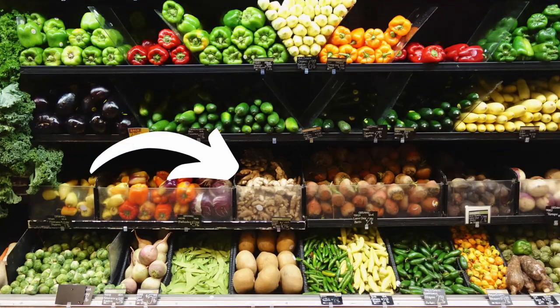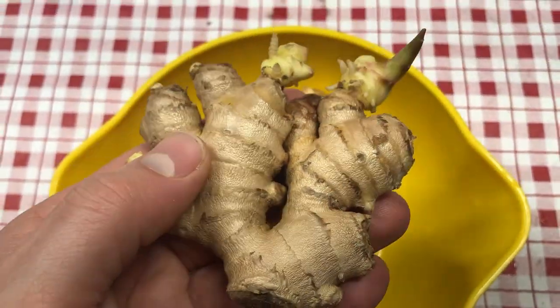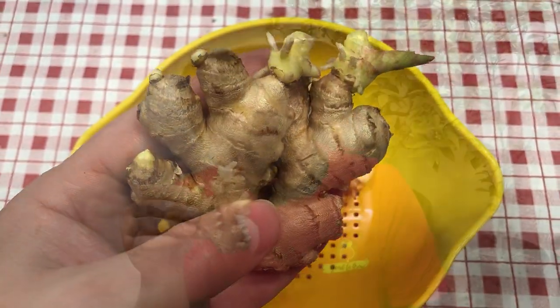Our motivation to try to grow ginger here in Zone 5 Wisconsin is that the availability and price of organic ginger are not great in our area. There's plenty of non-organic ginger, but that's not something we use. We use ginger quite often in different recipes and especially in making ginger tea. If you've never had ginger tea, I highly recommend it — we usually drink it when feeling nauseous or having a stomach ache. It calms everything down.